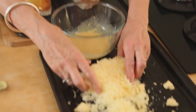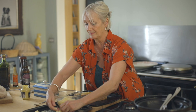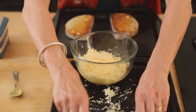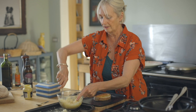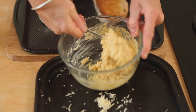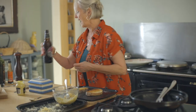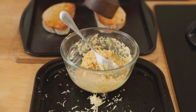Notice that I grated it on the fine bit of the grater - it just seems to melt better - and keep a little bit back for the top. Mix together and it should be just a little bit spreadable. I'm going to add a bit more beer and also lots of black pepper.